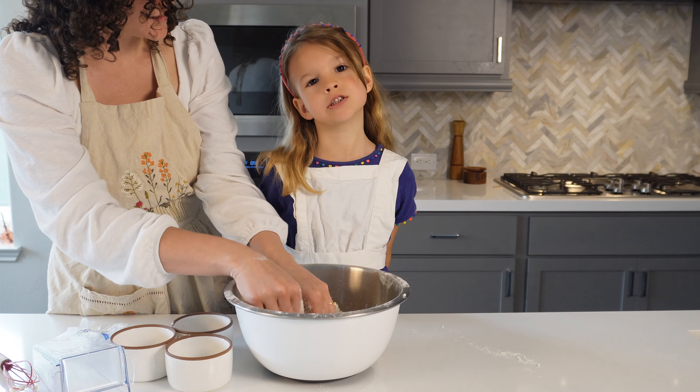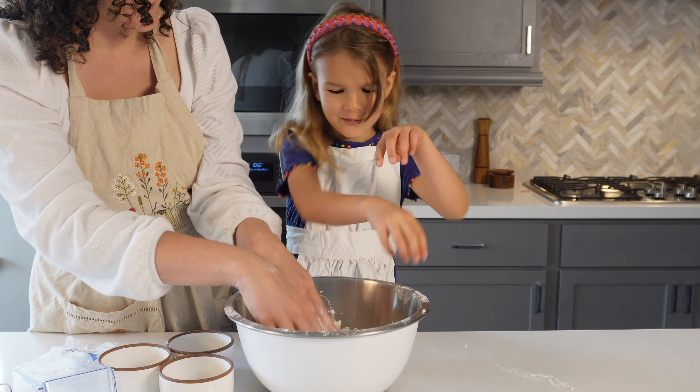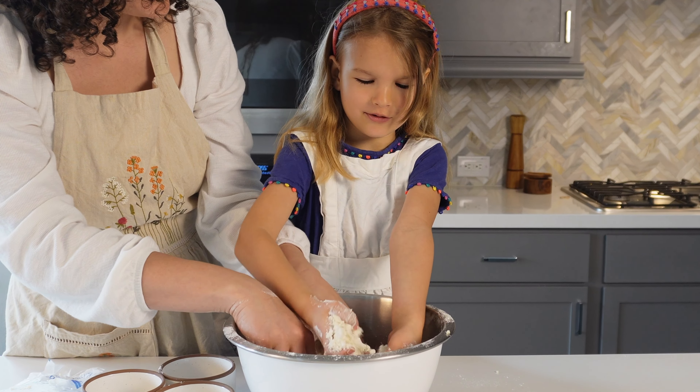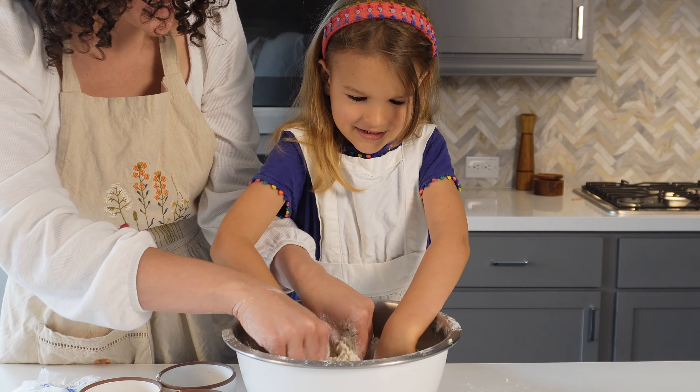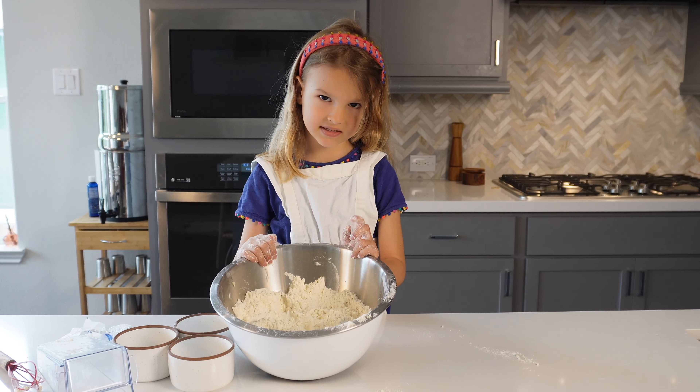Use your hands to squish the butter and the flour together. When it's ready it should have little pea-sized clumps like this.